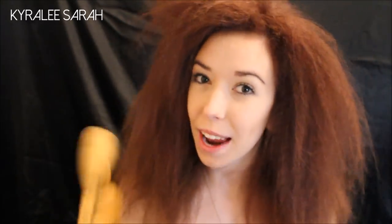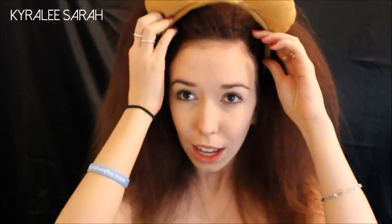Next I have some ears and they are actually bear ears, but I couldn't find any lion ears online. I thought they're the right colour so I got them — all for even. I think they're like $3 or $4. I'll just go ahead and wear them.